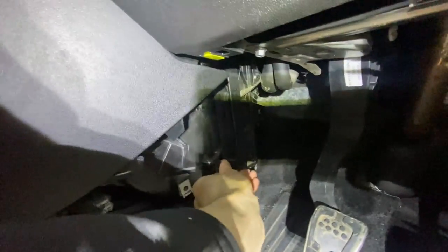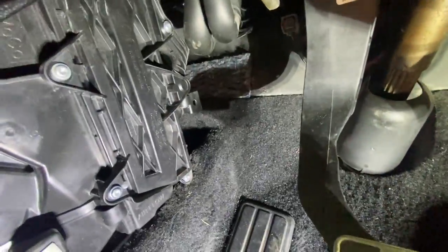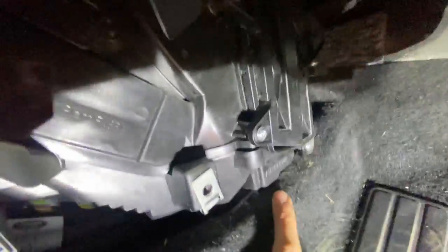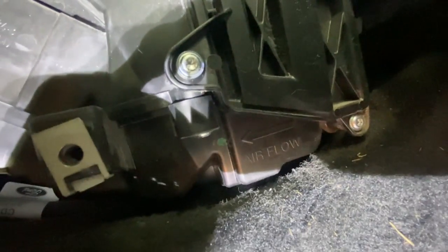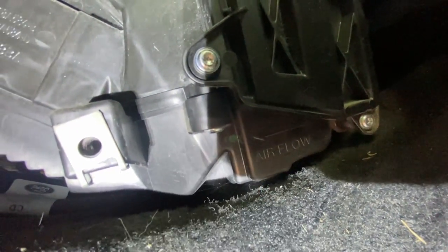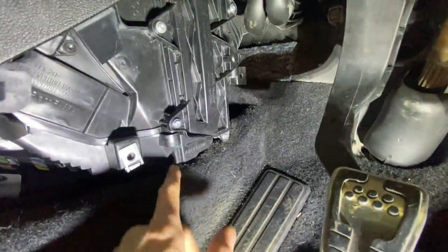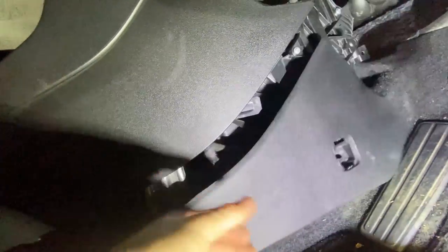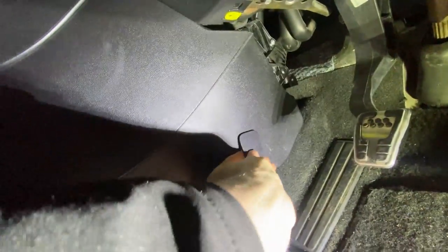There we go - pop this cover back on, screw it in and put everything back together. I just noticed this as well - it does say right there what the airflow direction is, which way you're meant to be putting it. Just make sure you check that. Put the cover back on, push it up and push it backwards.